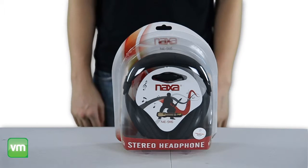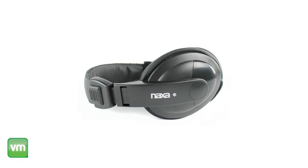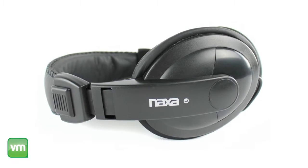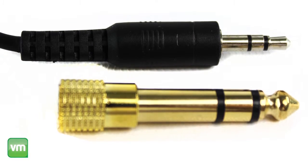It's compatible with your home stereo, iPod, other media players, and even professional DJ equipment. High-powered 40mm drivers provide a quality listening experience while delivering superb digital sound. Plus, the headphone kit includes a 6.3mm stereo adapter plug.